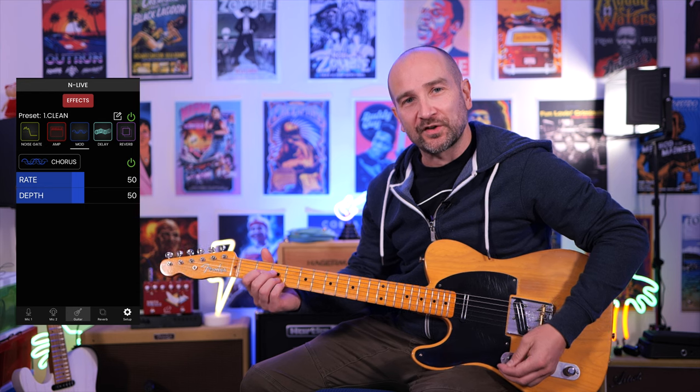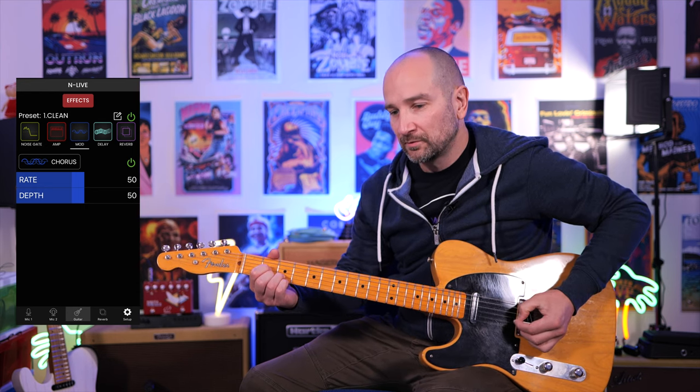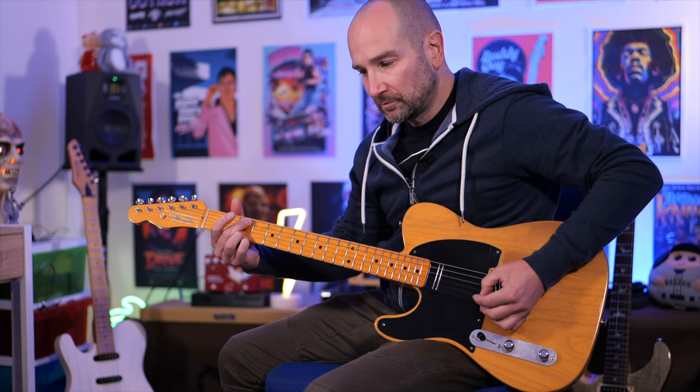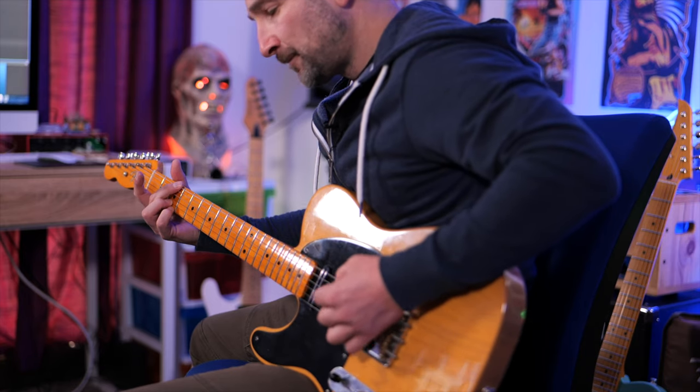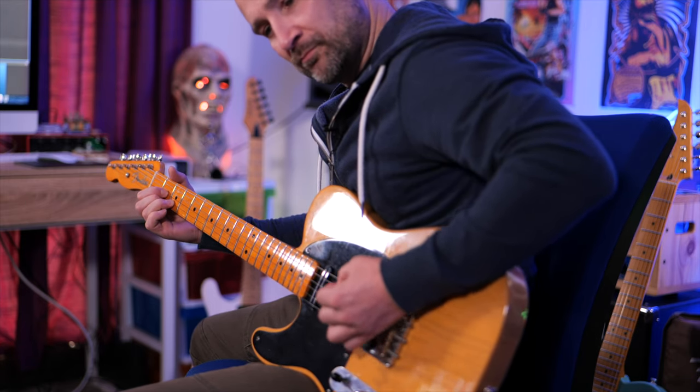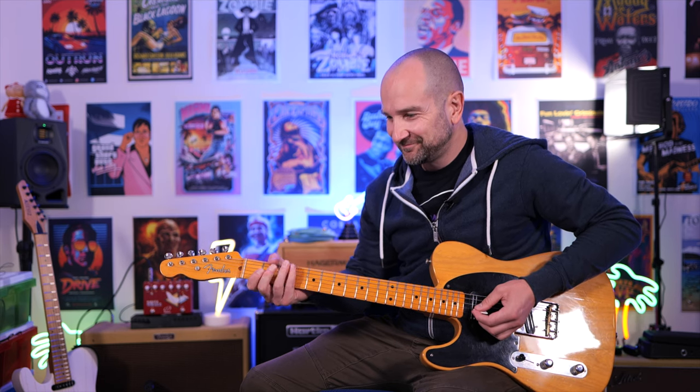Let's take a look at each of the three modulation effects. So this is chorus on the clean channel. Obviously some digital delay is still on there, but it still sounds great.